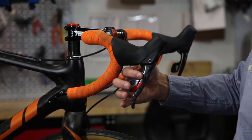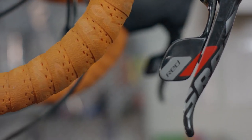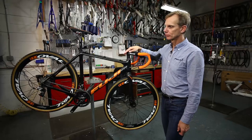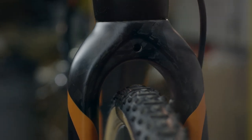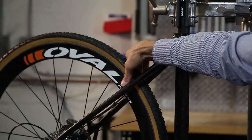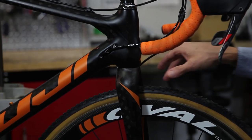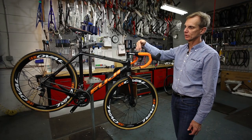It still has 22 speeds — 11 speeds in the back — so you get excellent shifting precision, and you have the hydraulic stopping power and modulation. Our previous Altamira CX had cantilever brakes with excellent mud clearance, and this platform was designed based on that. We retained the excellent mud clearance and gained even more by removing the cantilevers up front and on the fork, which used to collect mud.